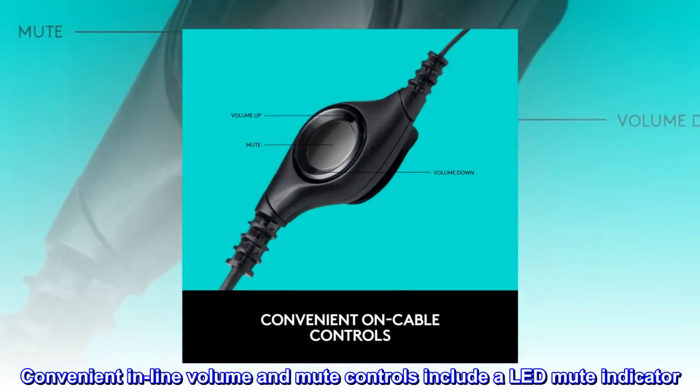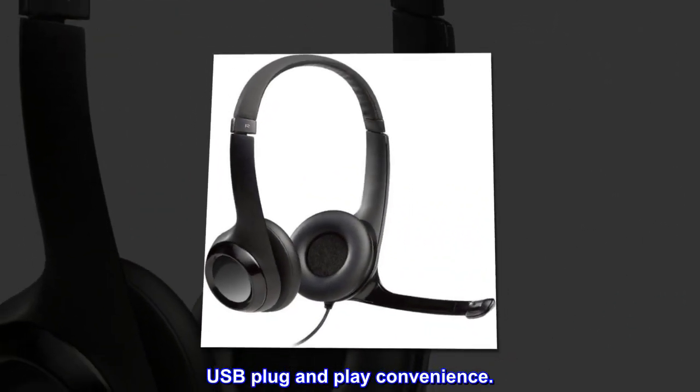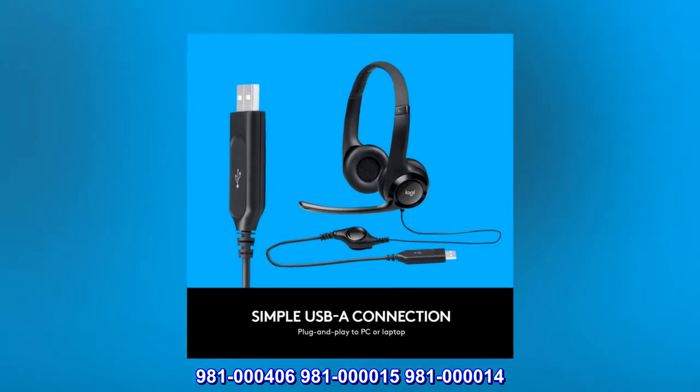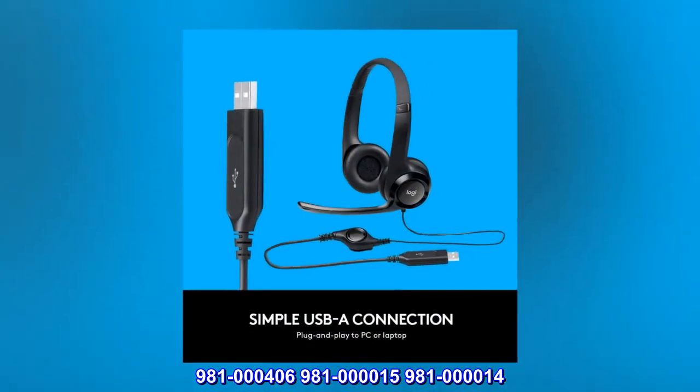Convenient inline volume and mute controls include a LED mute indicator. USB plug and play convenience. Model numbers: 981-000406, 981-000015, 981-000014.